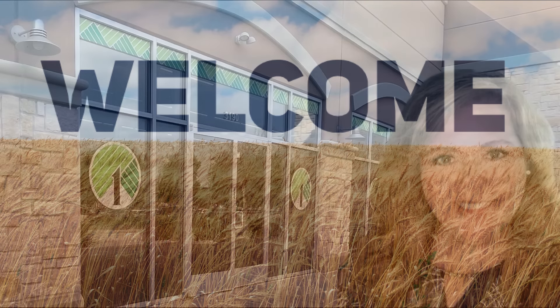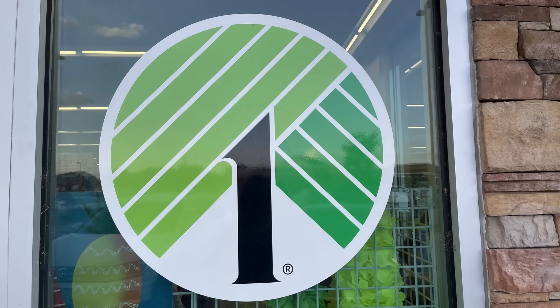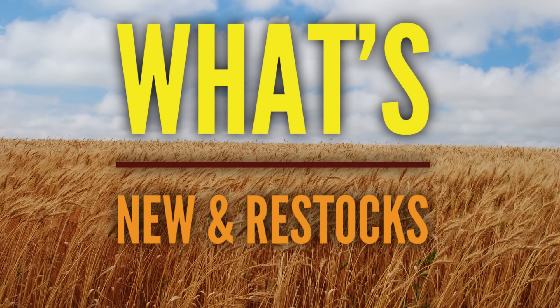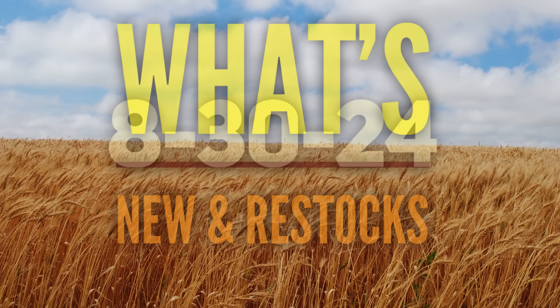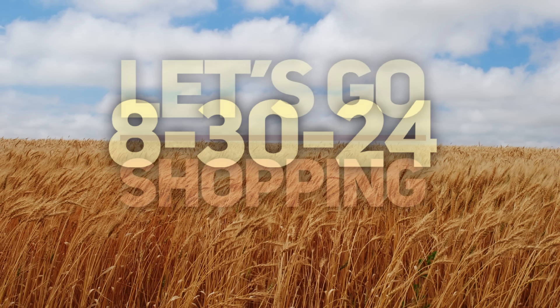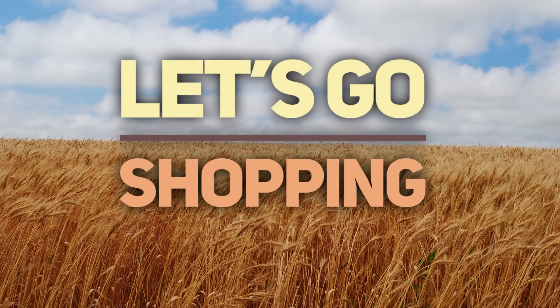Hello everyone, welcome to our channel, Rebecca Stu and the crew. Today we have some new items to show you. I went to five different Dollar Tree stores in the DFW area. I collected everything into one video to show you what's new and what's been restocked at your local Dollar Tree. This is for Friday, August the 30th, 2024.